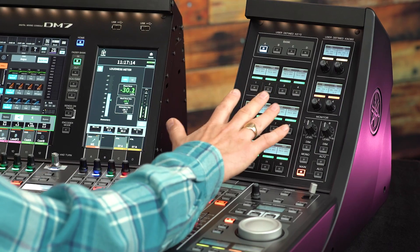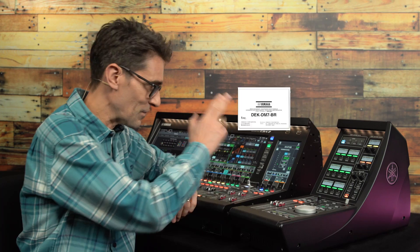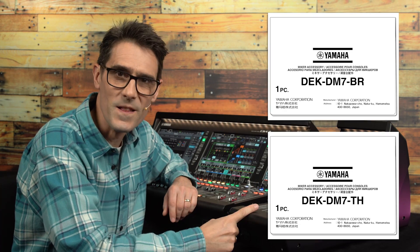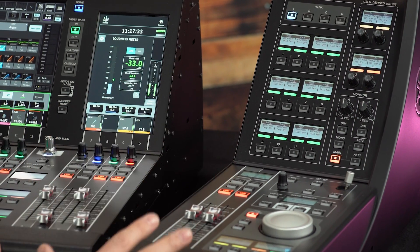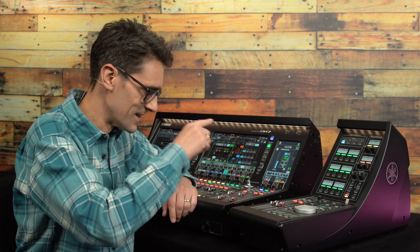DM7 Control provides additional keys, knobs, faders and more to either side of the DM7 console. The broadcast package and the theater package are included with it. It's going to improve the user experience and speed up the workflow in most situations. Let's see how to get it connected and synchronized with the console.